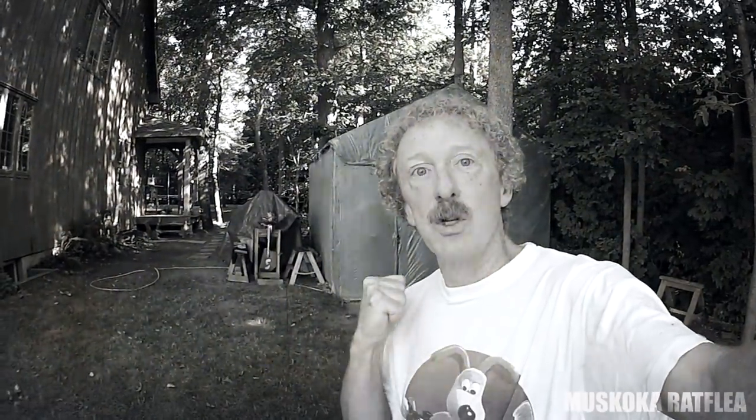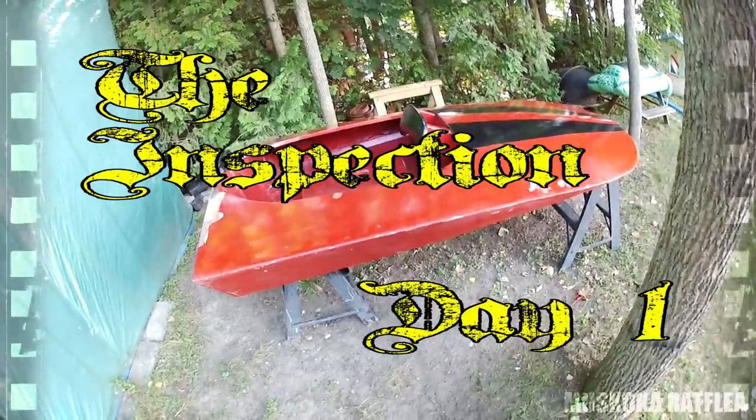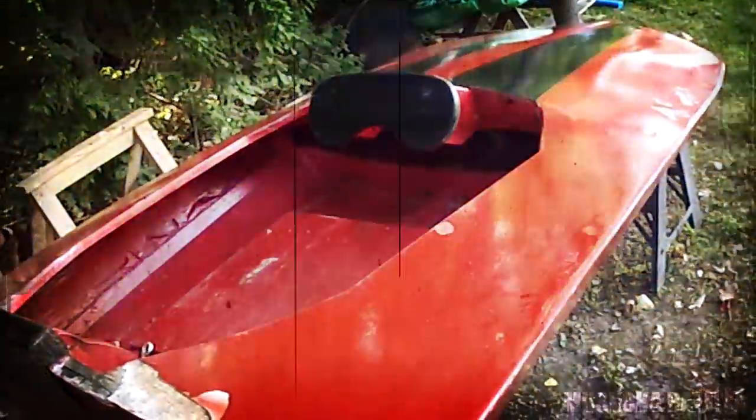Come on, I'm going to show you a tour of what this boat looks like and hopefully what I plan to do with it. This particular boat is the iconic William Jackson mini most - it's eight feet long, four feet wide, and on the surface it looks like it's in okay shape, but let me show you what needs doing.